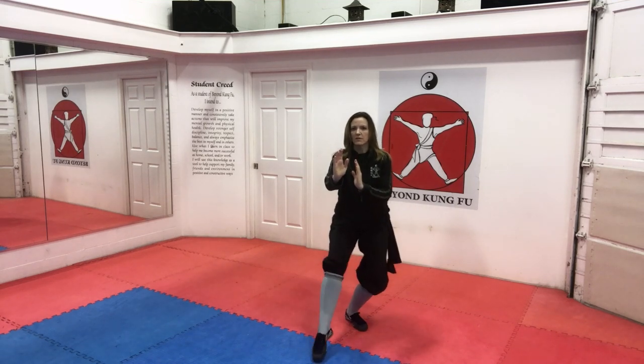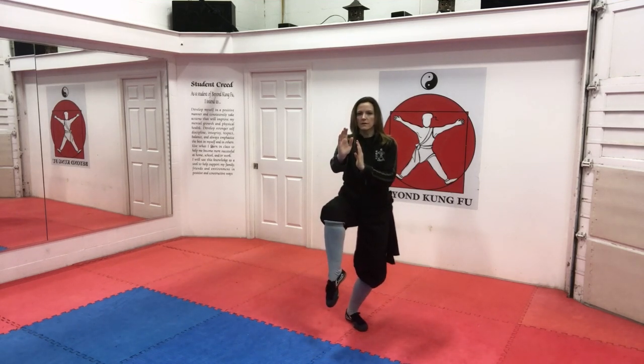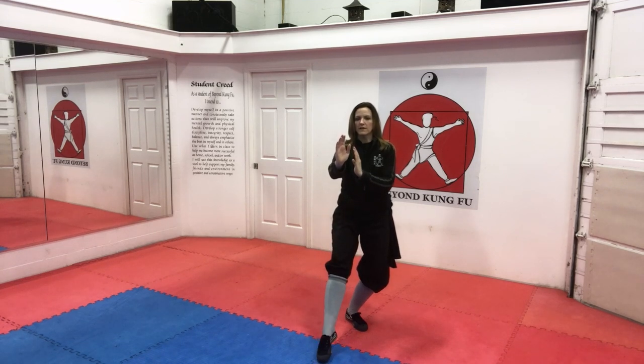Let's review crane stances. We have three here at Beyond Kung Fu. Hands are up, we open our foot. Like our cat stances, we start the same way because we need a wider base. We bring our foot into side cat, then into front cat, and then we bring our foot straight up.